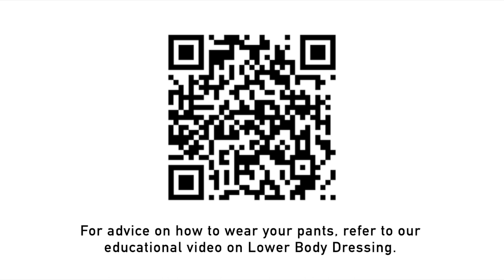For advice on how to wear your pants, refer to our educational video on lower body dressing.